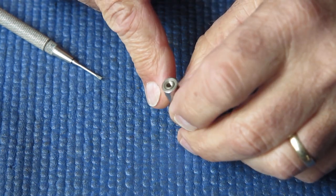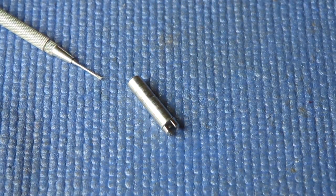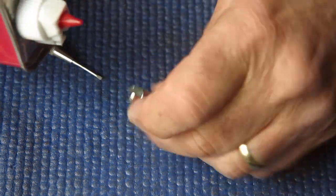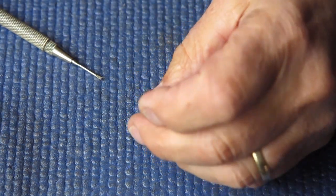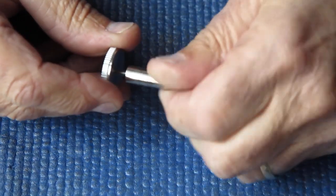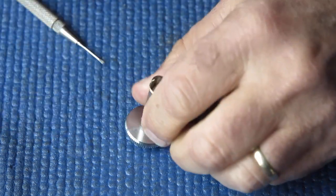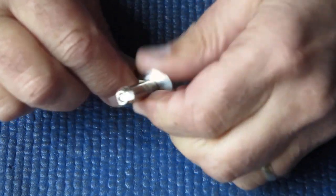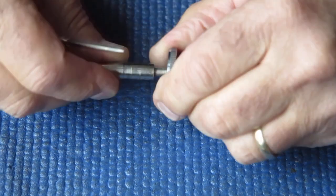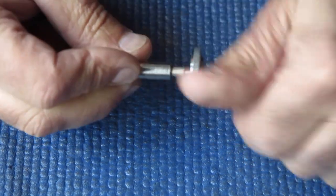I'll try a bit of solvent down there to see if that'll loosen it up — hopefully a couple of drops of solvent will help. I'll screw the rewind knob back on so I've got something to grip it by. Using a screwdriver underneath there I freed it up. That was not looking good there for a second.